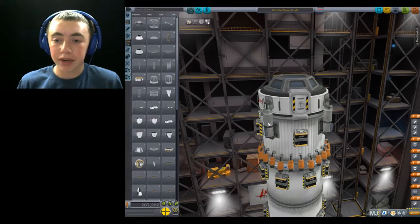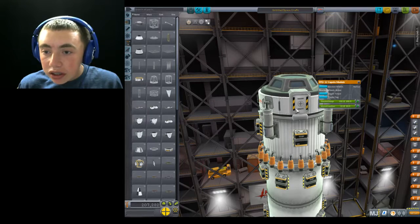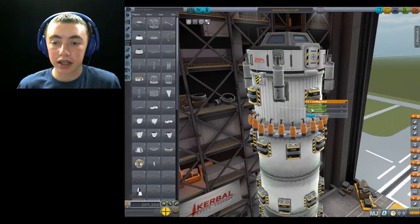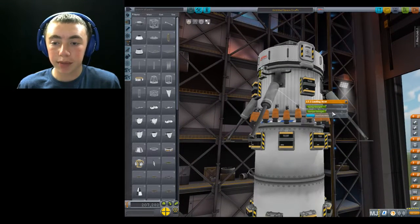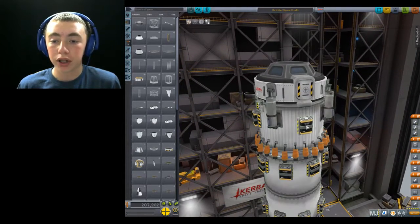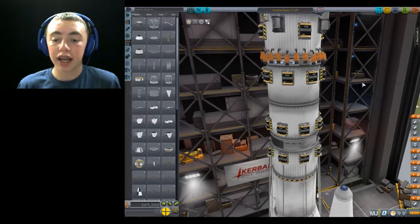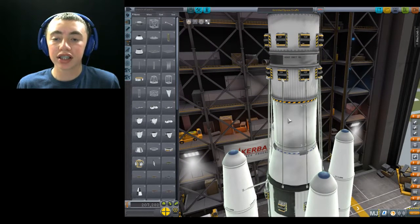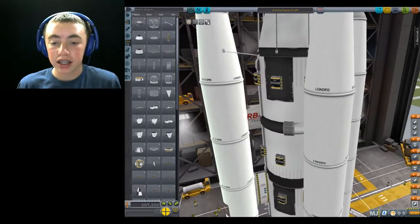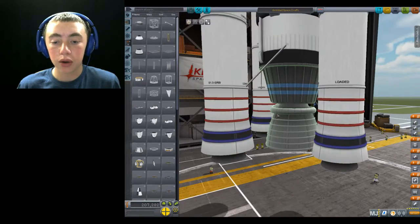Up here we have the Cupola module, which holds two Kerbals I believe. Then we have our landing struts — if I extend them they go just below, keeping our center of mass very low, which is what we want especially with all this fuel. We have extra batteries to make sure the reaction wheels work. Then we have our second stage down here with the engine, a lot of fuel, a reaction wheel, and some more batteries. We also have solid fuel rocket boosters, an EMU engine which is part of the Space Wide Lifters, and some more reaction wheels.